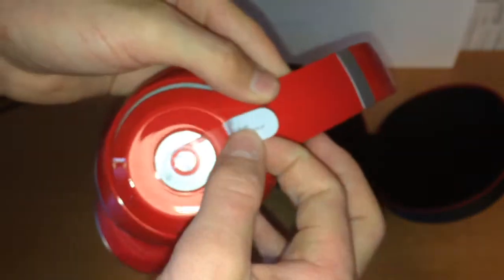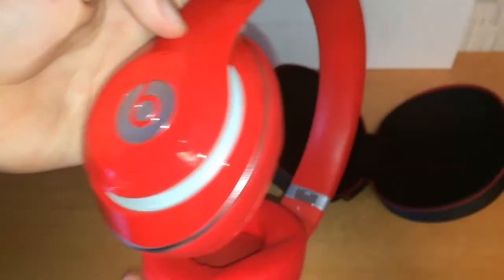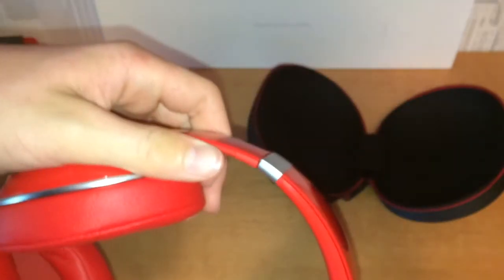Take this off to reveal the Beats logo. Another little protector. Yeah, it looks pretty good quality to me. Really nice and soft on the inside, nice and adjustable on both sides. 'Beats' on the top.